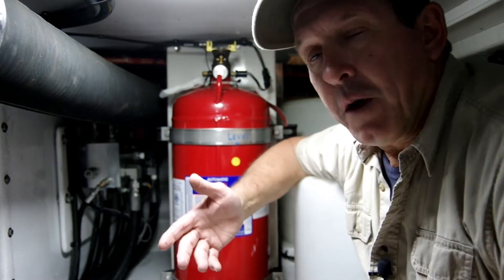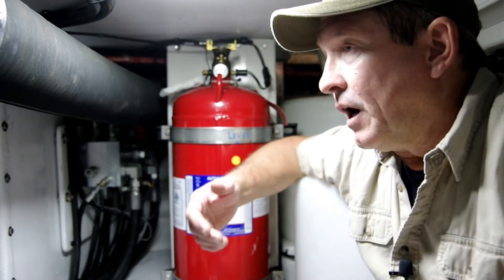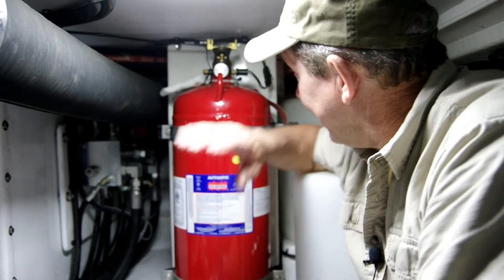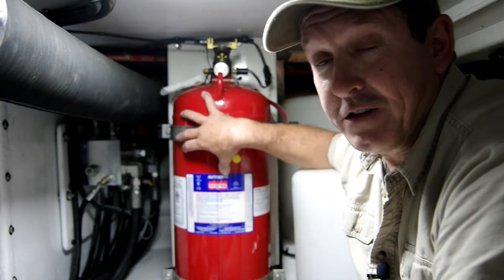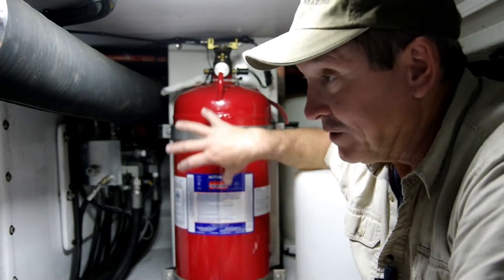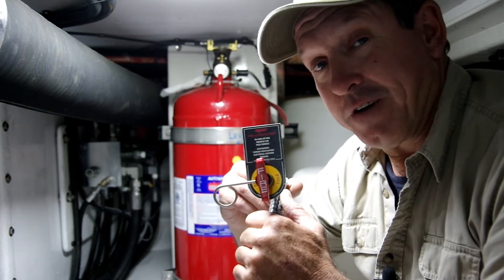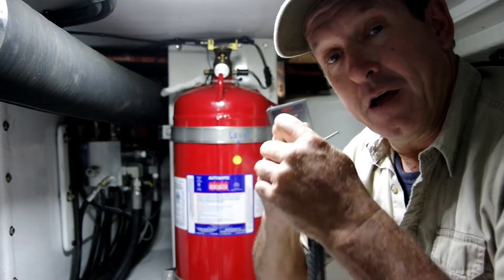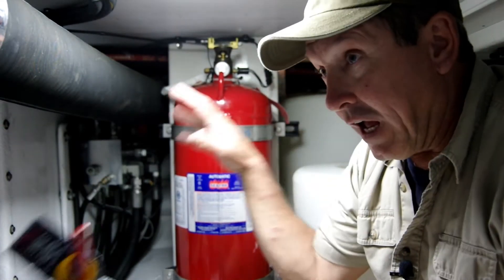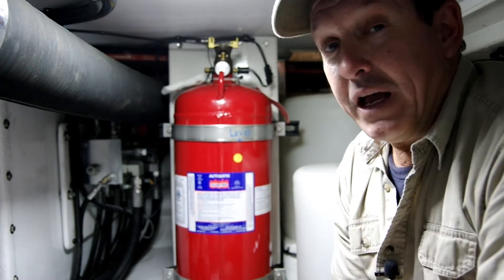So we could be operating our boat, and the first indication that there's a fire in here will probably be smoke from the exhaust. Then we recognize there's a fire on the boat. If we're waiting for our automatic system to discharge, we'll just have to wait for the fire to get worse before it discharges automatically. But with a manual pull station, once you recognize a fire has started on board, it's a matter of pull the pin, pull the lever — that discharges the bottle, which activates the pressure switch and the engine shutdown system, shutting the engines and the generator down, and hopefully puts out the fire.